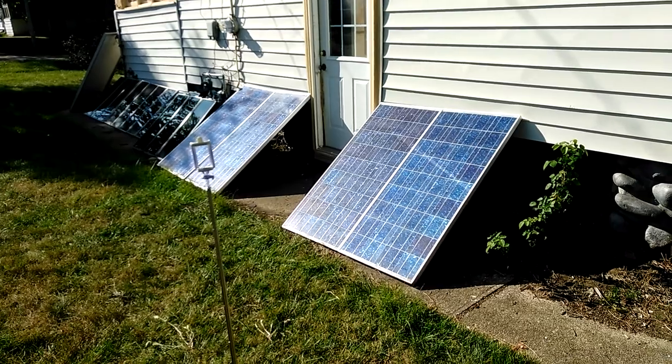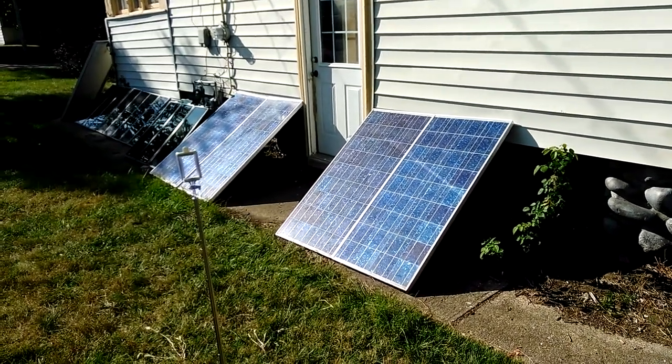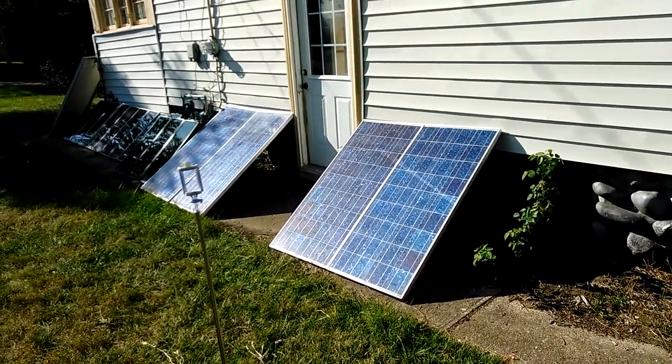Just thought I'd show you that real quick. Click on subscribe, click that little bell so you can see all of my upcoming videos as I take the house off-grid.